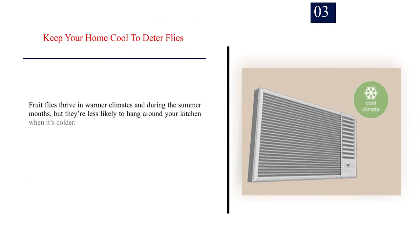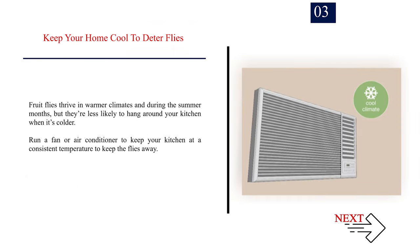Number 3: Keep your home cool to deter flies. Fruit flies thrive in warmer climates and during the summer months, but they're less likely to hang around your kitchen when it's colder. Run a fan or air conditioner to keep your kitchen at a consistent temperature to keep the flies away.